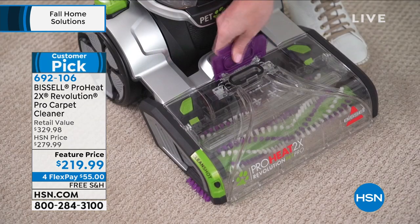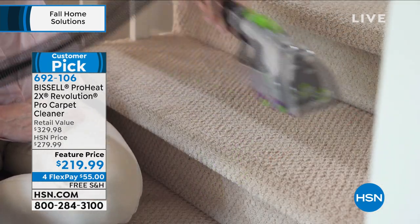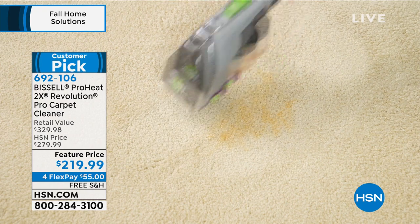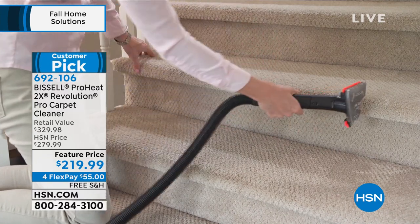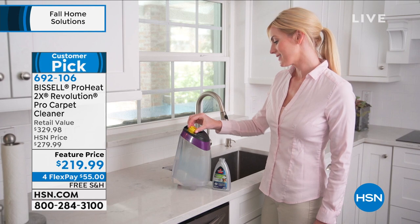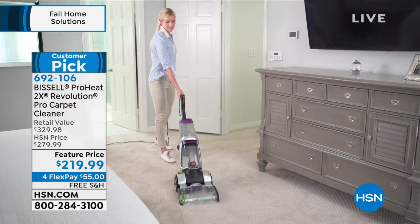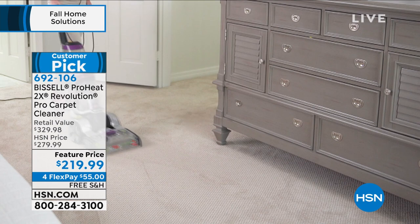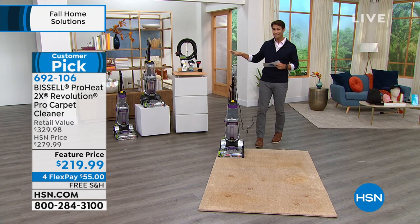Now let's move on to our Bissell ProHeat 2X Revolution Pro carpet cleaner. When you think about deep cleaning carpets, you think about hiring a crew or renting that big clunky machine that's hard to get in your car and kind of smells funny. Let's not do any of that anymore — let's put the power of deep cleaning your carpets right in your own hands with Bissell. They've been around 130 years and give us all the ways to clean our floors. We're going to talk about heat wave technology, and there's a clean shot pre-treater for stubborn spots.